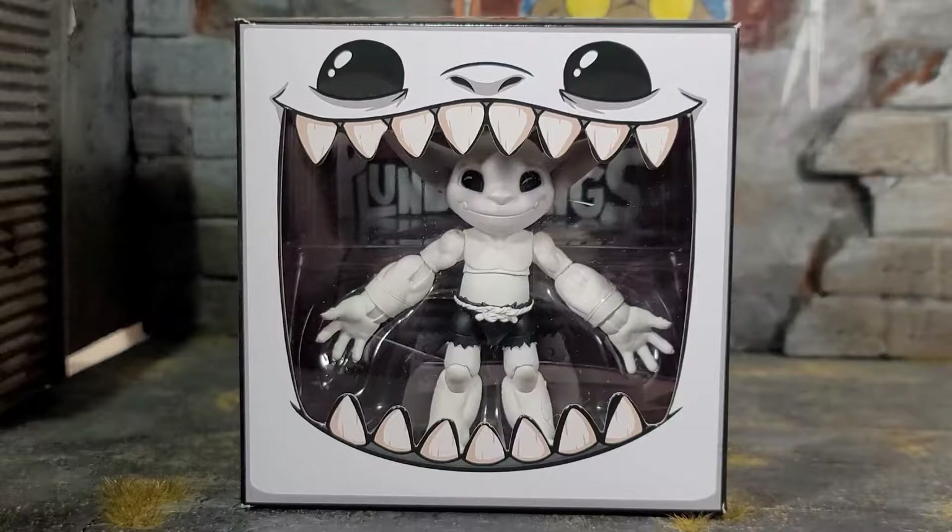Hey everybody, Arthur here with another unboxing video. Today we have Lone Coconut's Plunderlings. We got Feral Zombone, and the figure comes in the typical style Plunderlings packaging, which I adore. The artwork is done by Wanted Rabbit Arts. I'm going to link the artist down below, the Instagram and everything. I just love the artwork on this packaging.